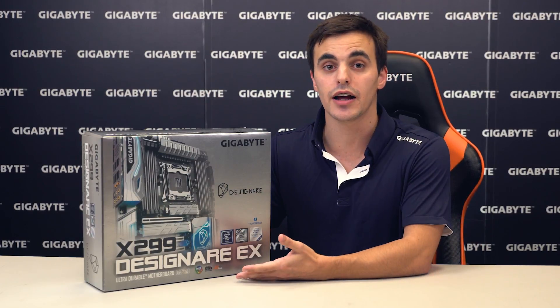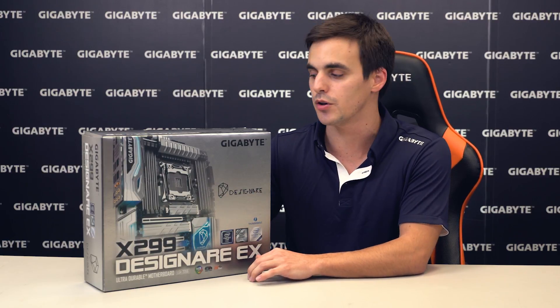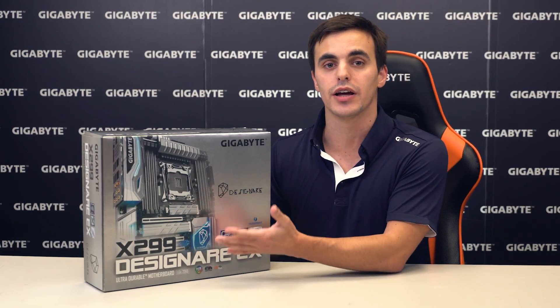Hey guys, this is our new X299 Designate EX motherboard. We are very excited to be unboxing it for you, so please stay tuned as we take a look at the box, what comes inside, and explore some of the features of this motherboard. And if you haven't yet, please subscribe to our YouTube channel so you don't miss any of our upcoming videos.